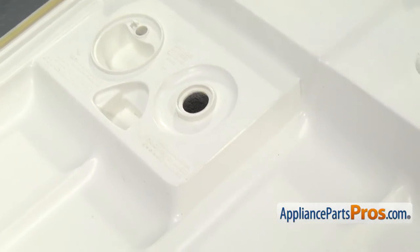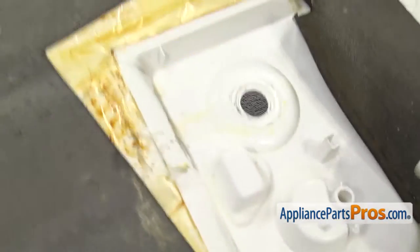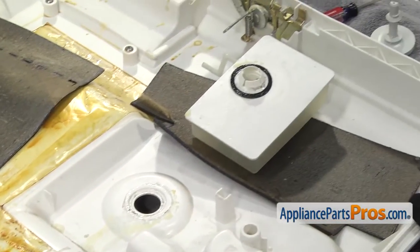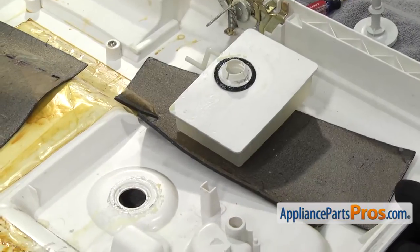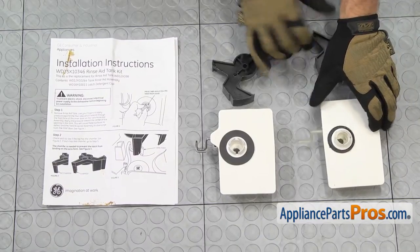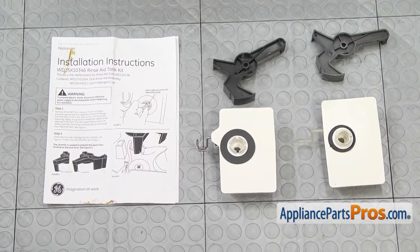Once you have them released, we can turn the door back over and grab the rinse aid tank. Once you have the rinse aid tank out, you can set it aside. We need to clean up this area so we can put the new one in. Here's the old rinse aid tank kit next to the new one. If you already have one of these, great. If not, you can get it at appliancepartspros.com.